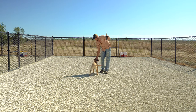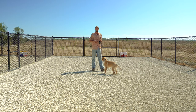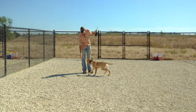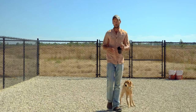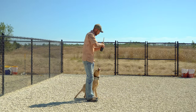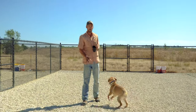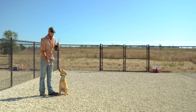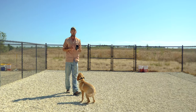As soon as he touches my hand, it shuts off. Now we're still overlaying food here — this is going to help keep our excitement level up and desire to work up. We've incorporated the cue 'here' already so we can utilize that now. You can already see he's pretty sticky to me. He's doing well, which should be expected because we've already taught him how to come in and target. This is a controlled, low distraction environment.